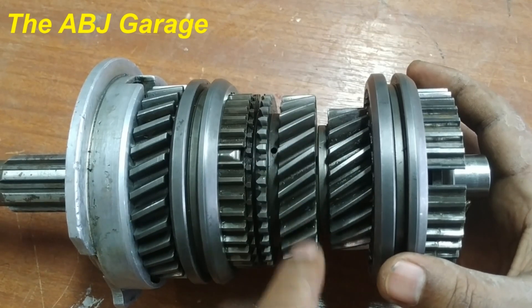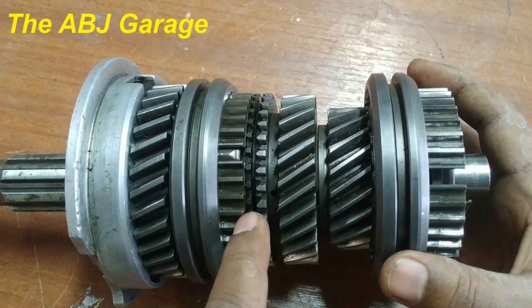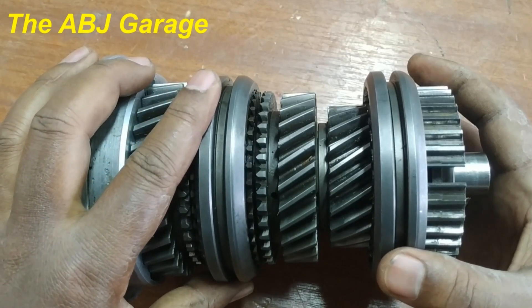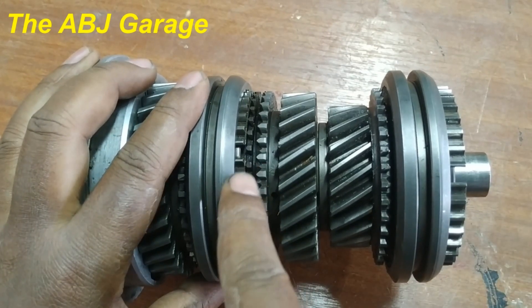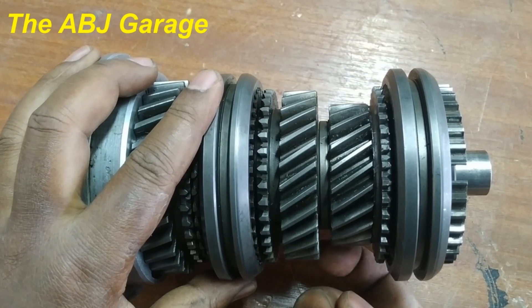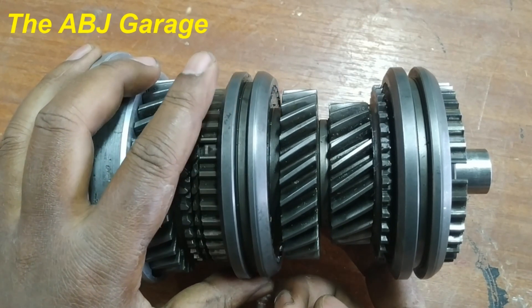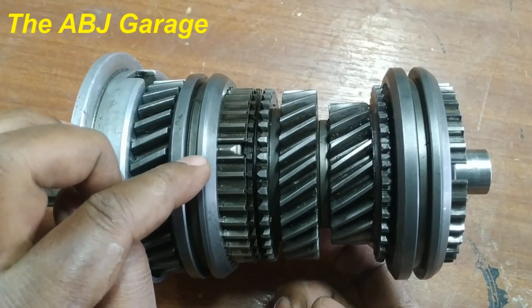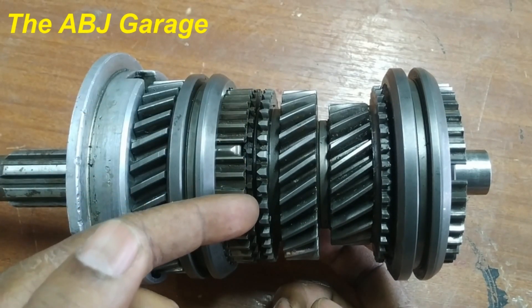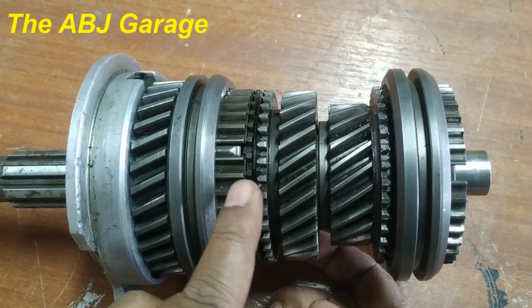Let me show you how this is taking place. This speed gear is running free on the output shaft — the synchronizer only has a slight motion, moving only partly. When gear is selected, this sleeve slides to this side; as it slides, the keys press the synchronizer ring onto the speed gear. Now it is running free — then it will engage in such a fashion. The sleeve is moved to this side, the key forces the synchronizer ring to the speed gear, and friction takes place.